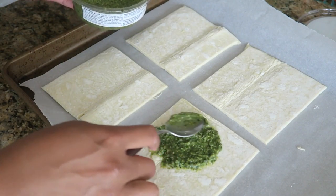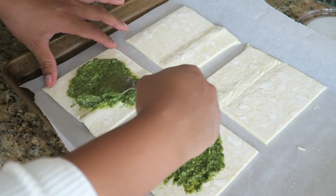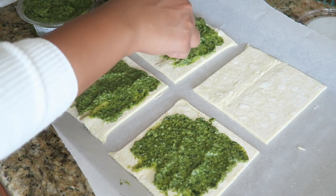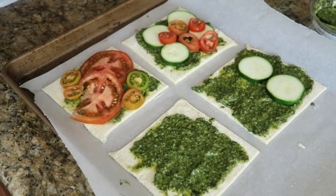Once we're done prepping our food, we're gonna take our puff pastry sheets and cut them into fours, lay them out on a baking sheet with some parchment paper, and then take about a tablespoon of our pesto and spread that nice and even over the tart.